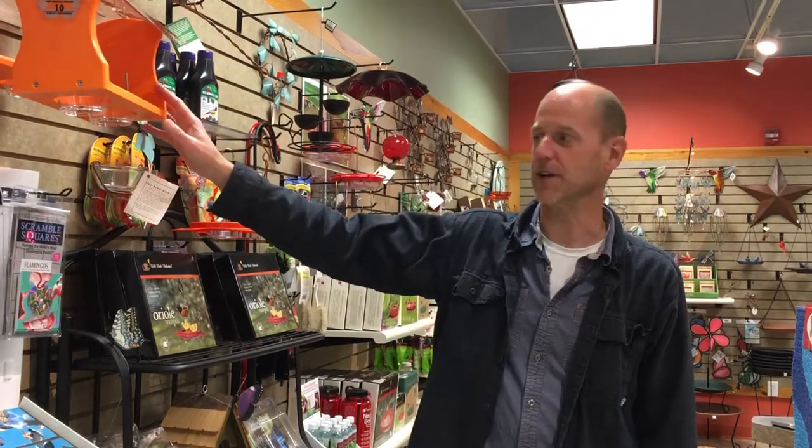Hi, I'm Henry from Wild Birds Unlimited in Danvers, Massachusetts, and today we're going to talk about oriole feeders. We've had a lot of people lately who've had success with oriole feeders, so we just wanted to give you a quick overview. Generally speaking, orioles really like grape jelly, and that's your best bet to attract them early on.